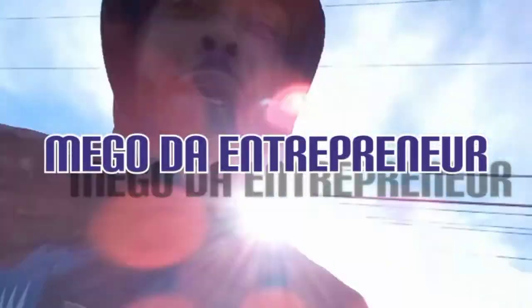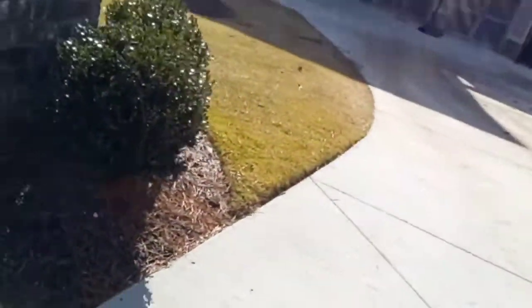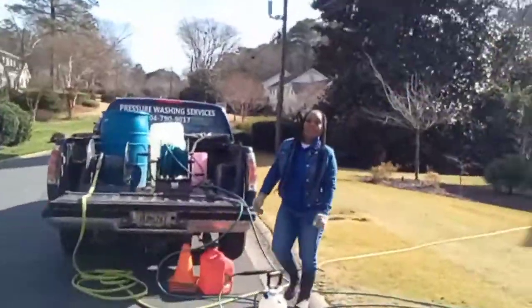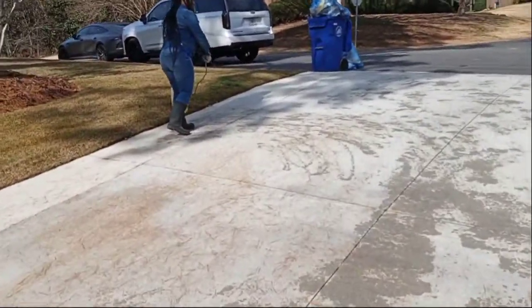What it do y'all, I'm back with another one — me, your go-to entrepreneur. Got a good one today. Got a good house wash, some concrete. This is one of my annual houses to wash. Let me show y'all the concrete. I got a helper with me today y'all — say what's up! Stay tuned, we out here, we outside.